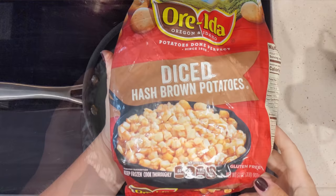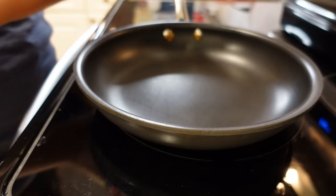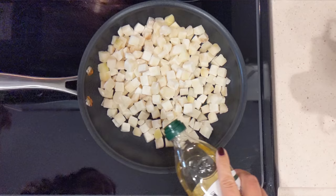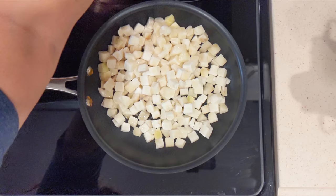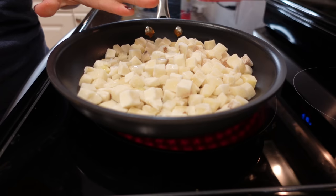I have a bag of diced hash brown potatoes. We're only gonna be using half of this. I'm gonna put it into the skillet, heat them up, and add all of our spices with a touch of olive oil. These are gonna take eight to ten minutes, which is about how long the pie crust will take as well, so that works out perfectly.